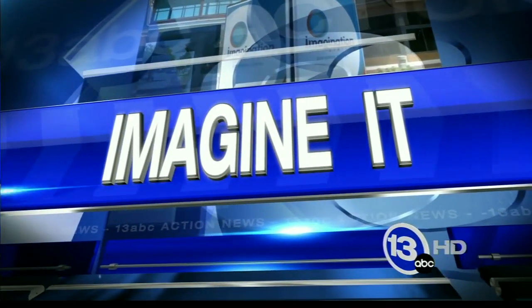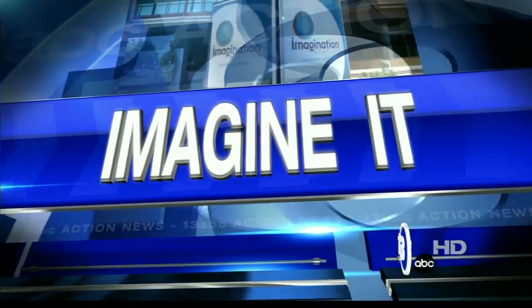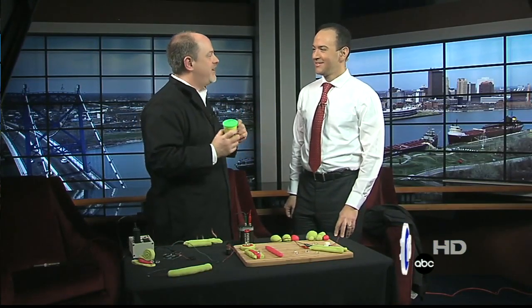It's time now for the wild world of Carl Nelson and Imagine It. Play-Doh and electricity typically don't mix. Carl, what's going on here? Well, I discovered that Play-Doh is actually conductive to electricity. So you can build circuits with Play-Doh.